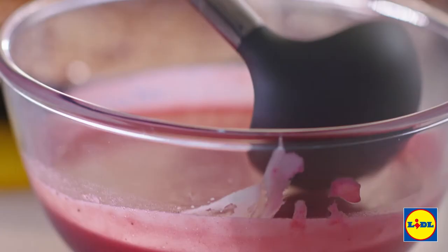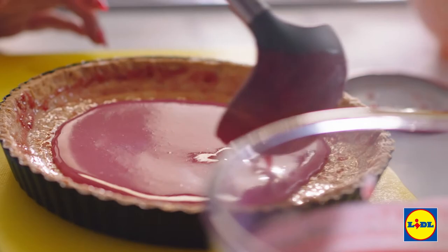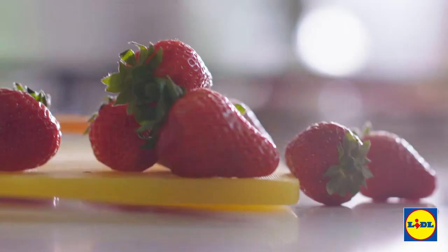Time for the filling. Carefully ladle in a couple of dollops. That's going to set in the fridge for four hours and I'm going to get on with my geometric topping.